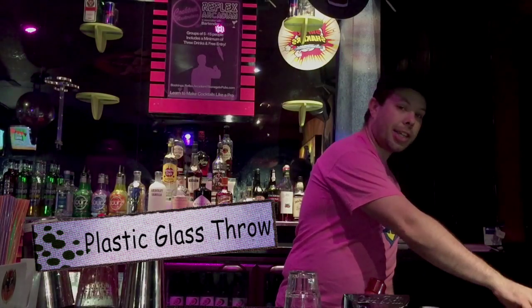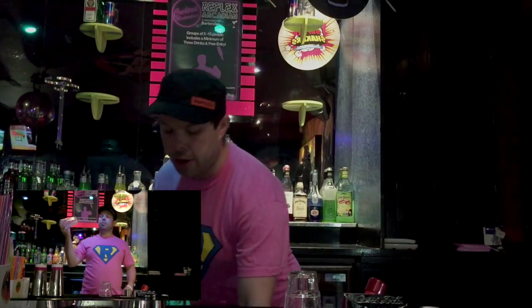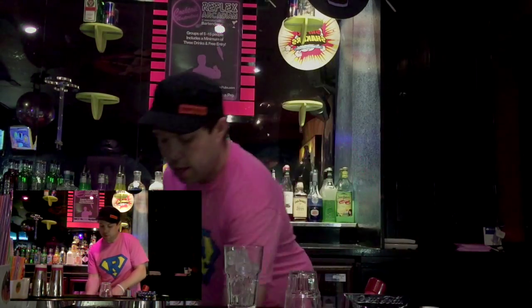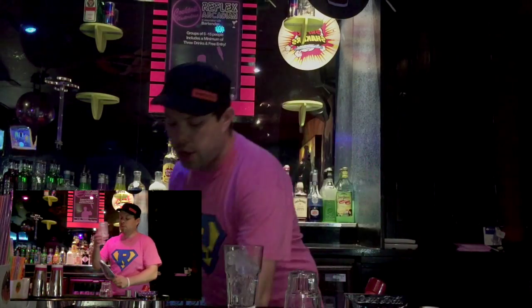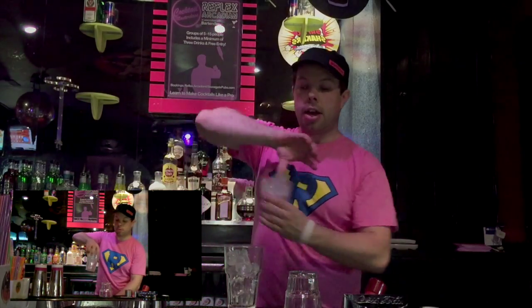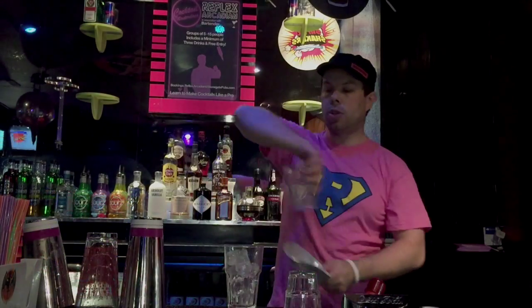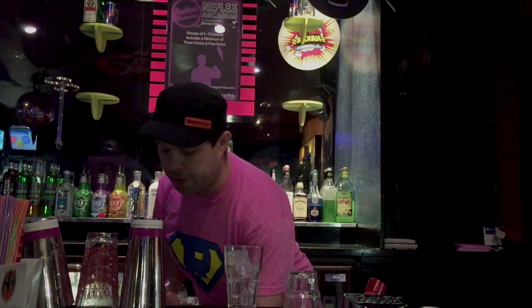So the first move: you grab one of the plastic glasses, you throw it across your body and catch it in the same hand, then we're going to take a scoop of ice and swing it up and around. The ice scoop goes in your left hand or your weaker hand, the glass goes in your right hand or your stronger hand, and as you make this motion, all of the ice goes into the glass — hopefully. It'll take a little bit of practice but once you get it, it will look like that.